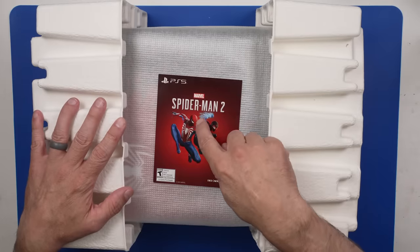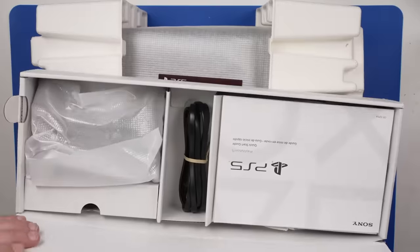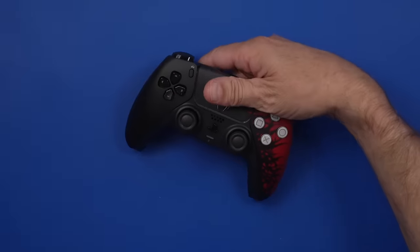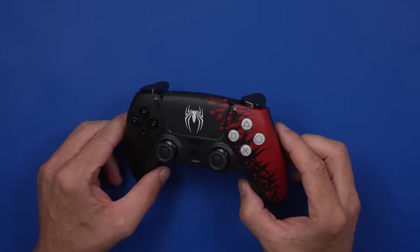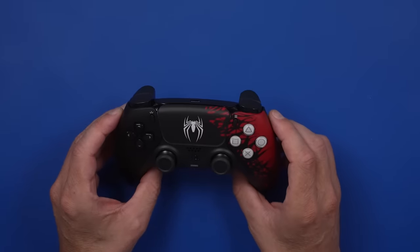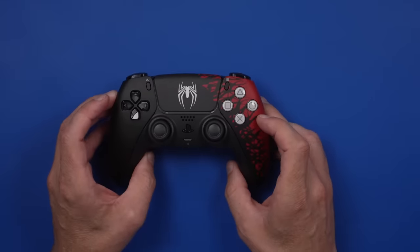And here we have the PS5 console itself. We have the game code in here, but first let's take a look at the controller. I always love these Special Edition controllers — they always look pretty much amazing. And yeah, this one is no different. That looks really good, such a cool-looking controller. So this all looks pretty similar on the outside. Let's take it apart and have a look at the inside, though.